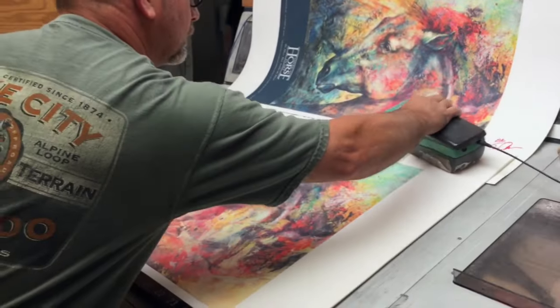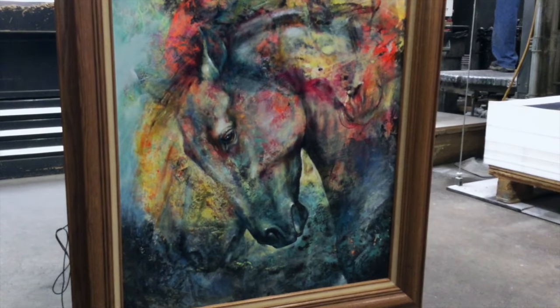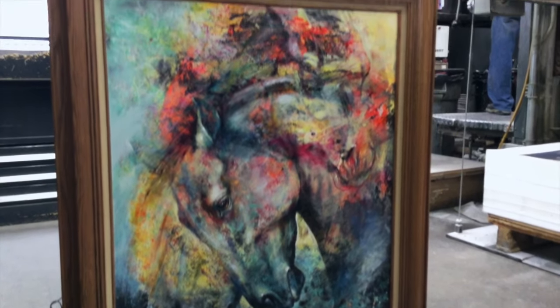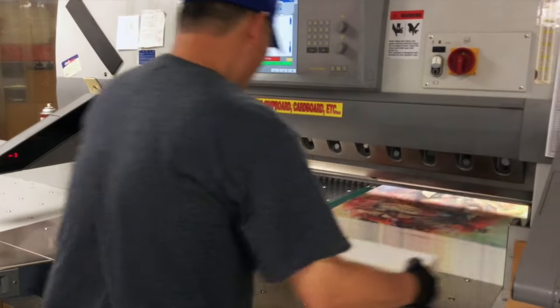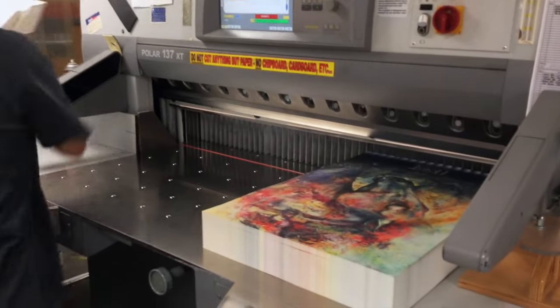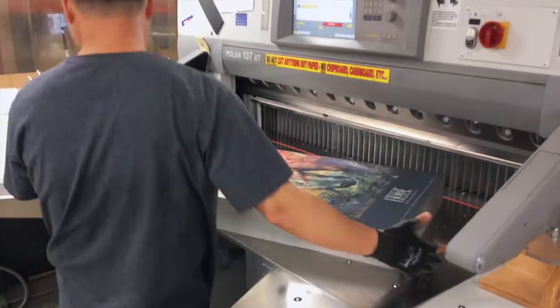Every year we choose an artist to be our signature artist, and we chose Iwana Jankowski this year. The signature artist creates the piece that they feel represents us the best. This one's called Western Dust Model Horses.